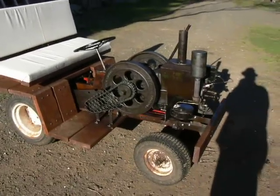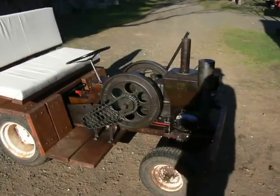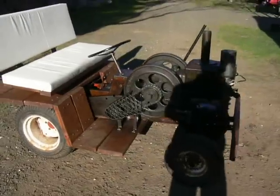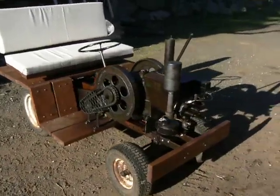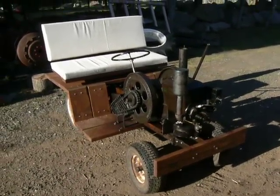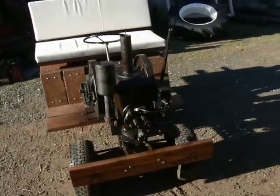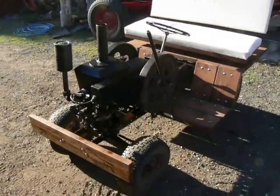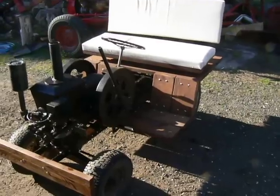So what it basically is: it's my Stover CT2 hit-or-miss engine mounted onto the chassis, transmission, and riding gear of — I'd say probably a 60s or 70s Wheelhorse 800. And pretty much everything else I fabricated or built.